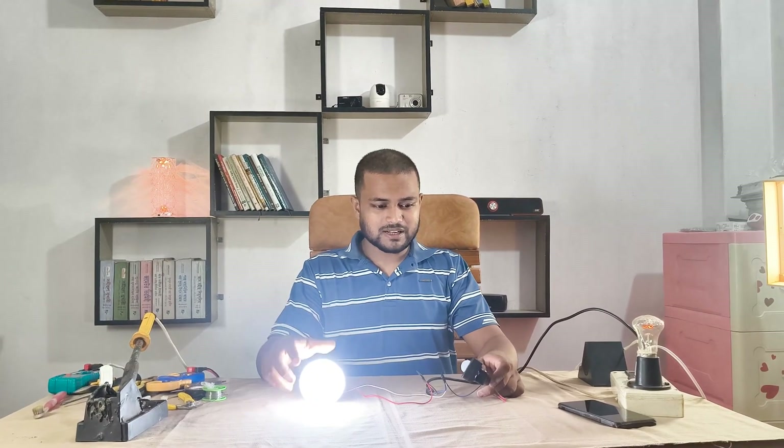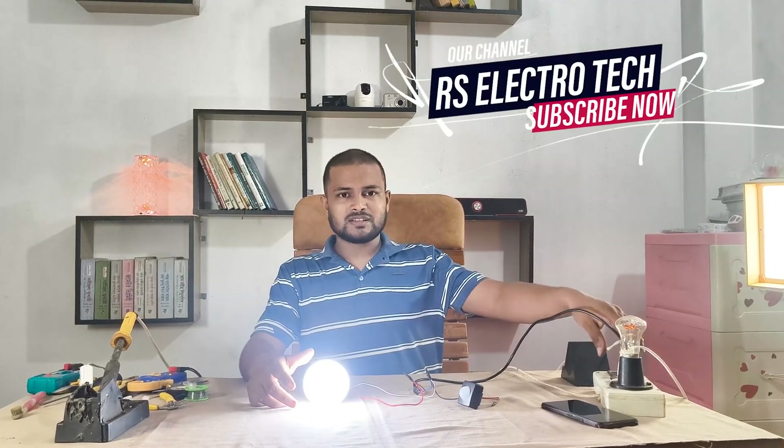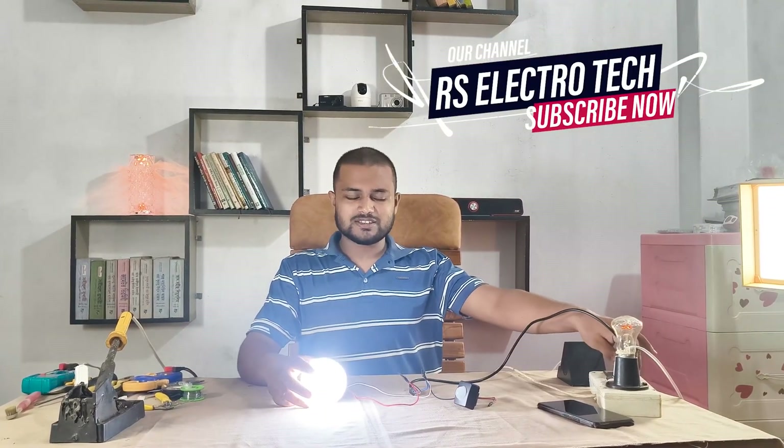If you enjoyed this project, hit like, share it with friends, and subscribe to RS Electrotech for more DIY electronics and repair videos. Thank you.